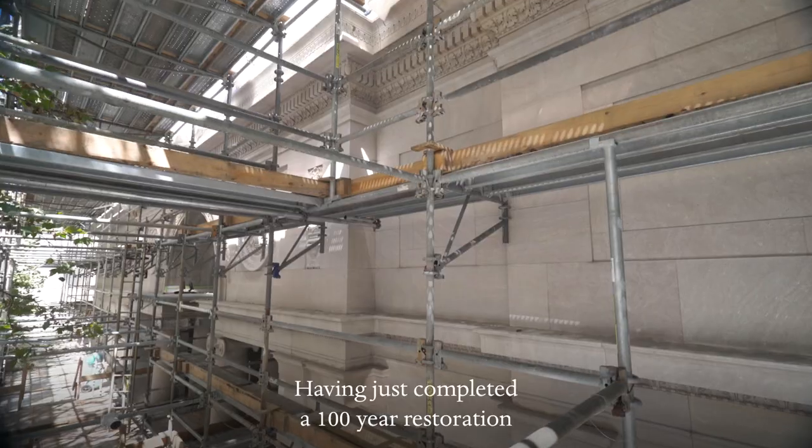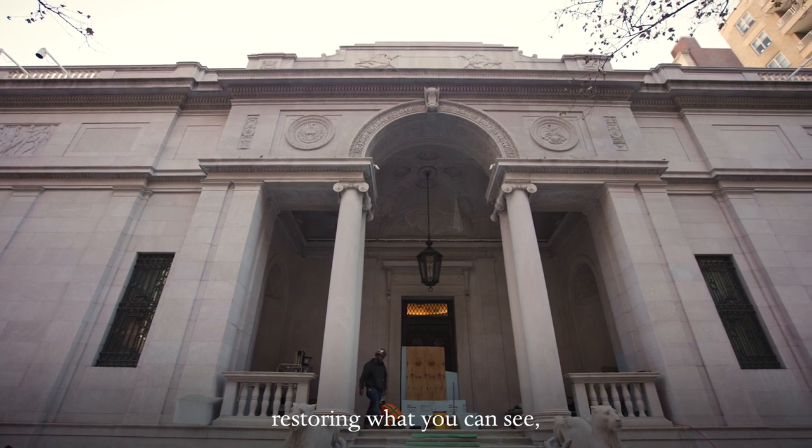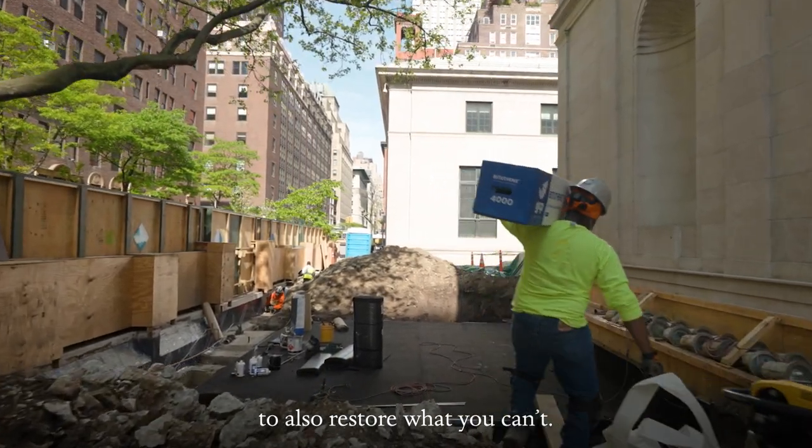Having just completed a 100-year restoration of the exterior of the McKim Library, restoring what you can see, we have a once-in-a-lifetime opportunity to also restore what you can't.